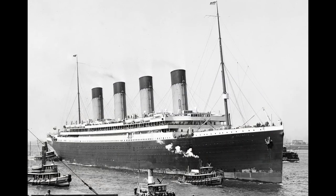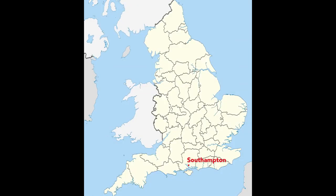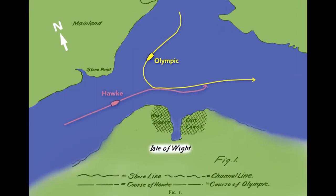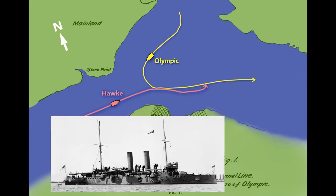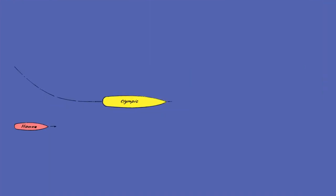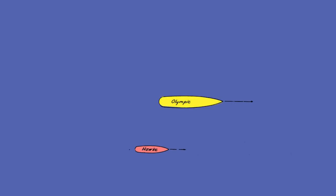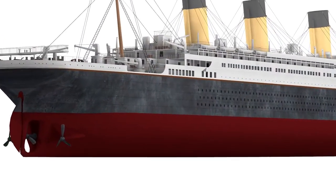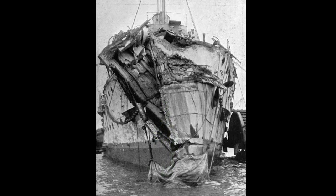In September of 1911, the Olympic departed the port of Southampton, England, sailing toward the Isle of Wight. The Olympic turned into the Solent Strait and passed a British warship, the HMS Hawk. The Hawk's commander was surprised by the Olympic's wide turn, but managed to take a safe position behind and to the right. The Hawk then increased speed to pass the Olympic, but the Olympic's wake sucked the Hawk inward rapidly. The Hawk tore a large hole in the Olympic, and below the waterline the damage was even greater. The Olympic limped back to Southampton, where the holes were temporarily patched with wood before returning to Belfast for repairs.